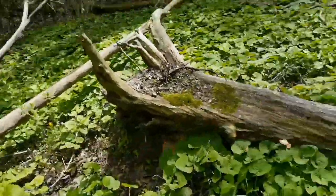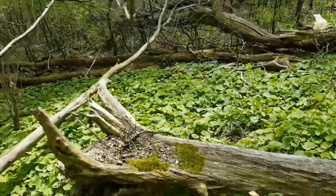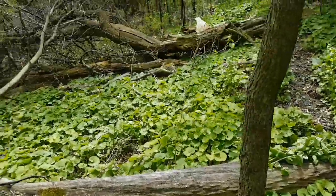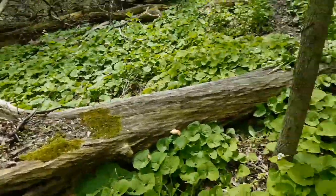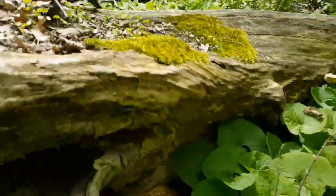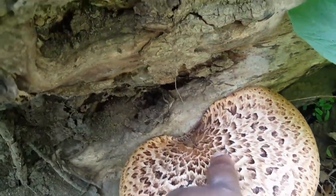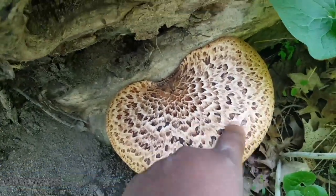We're out in a wooded area in the city getting some wild edibles — first weekend in May. We come across some pheasant back mushroom right here. It grows off of hardwood trees like elm, ash, and whatnot. You can see it's got a kind of pheasant feathers decoration on top.